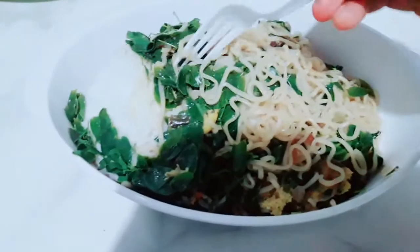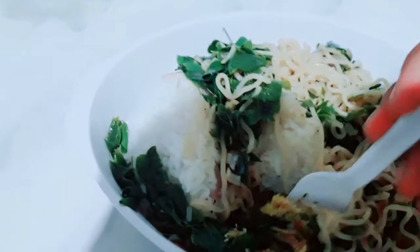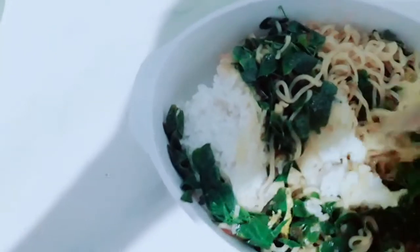Now I have here the chili pancit kanton noodle with rice, because I like eating it with rice. Let's taste it - this one has lots of malungay leaves, also known as moringa leaves. It's chili and it's yummy, and this one has egg.